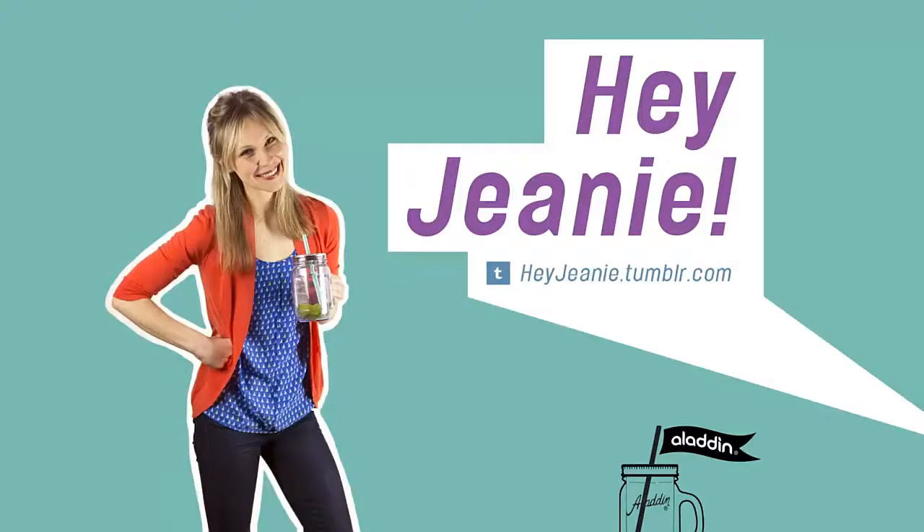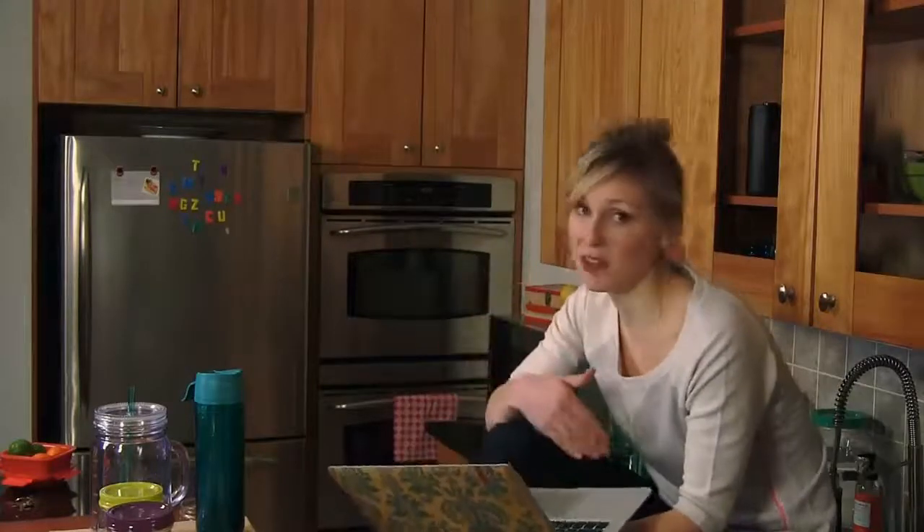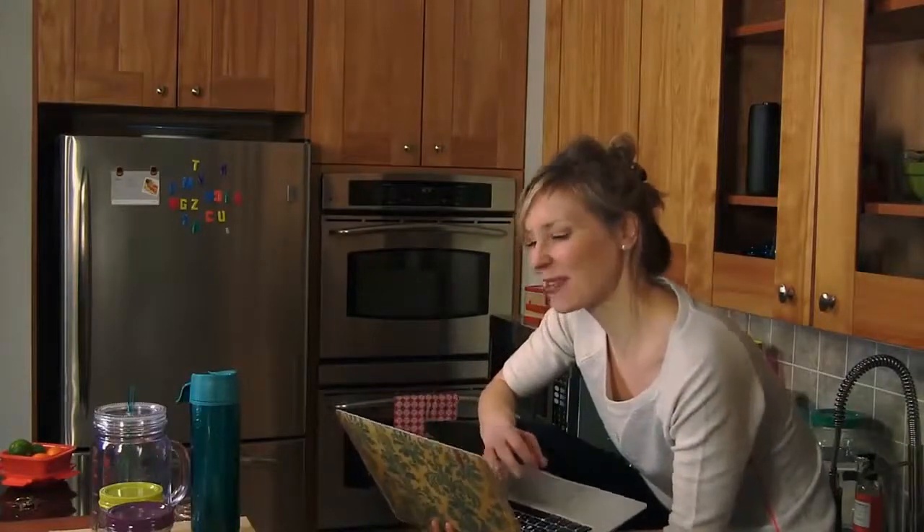Hey guys, it's Genie, and it's time to go shopping the no-stress way, which means we're not leaving our kitchen. Some tips for a really productive online shopping trip: comfy clothes, caffeine, snacks nearby just in case you're running low on fuel — you don't have to wear shoes. One thing I like to do is go to a site that's kind of expensive, fill up my cart, and then right before I enter my credit card information, I close the tab.